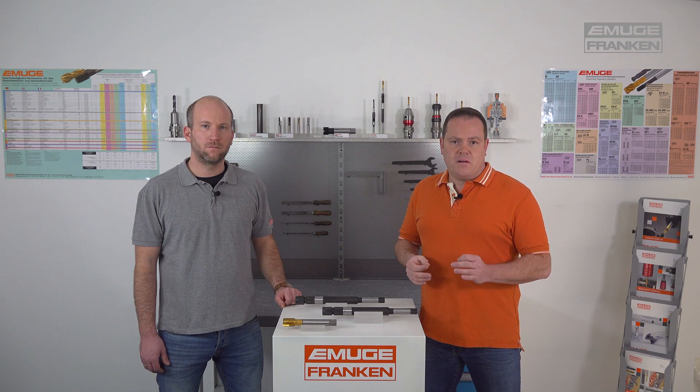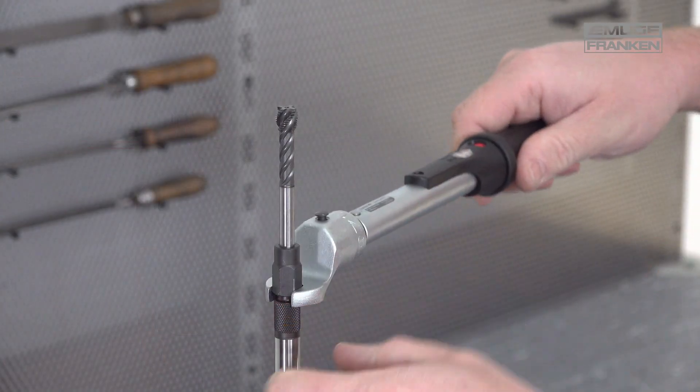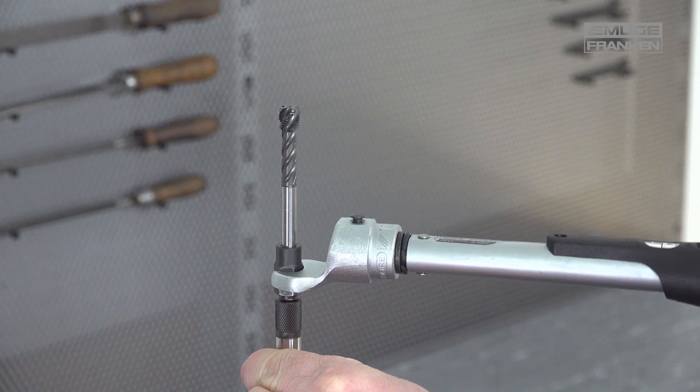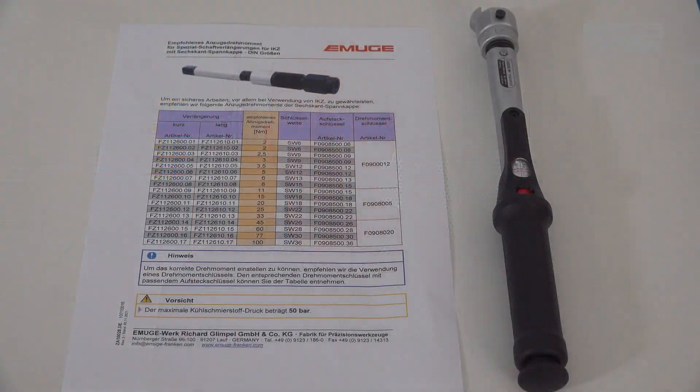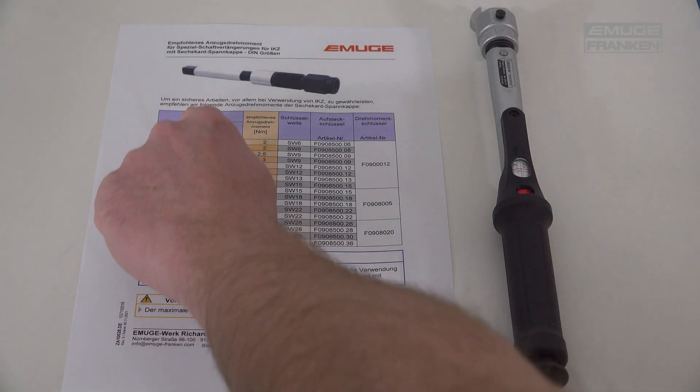Here is an application tip. It is important to hand tighten the shank extensions with the knurled nuts, or even better the hexagonal clamping nut using a torque wrench. Because many believe the more you tighten, the more holding force is achieved — but this is not true. Holding force even decreases when the recommended tightening torque is surpassed.